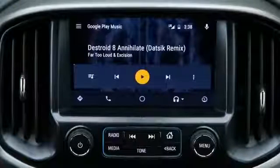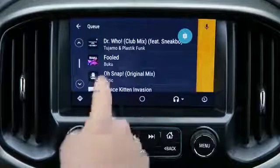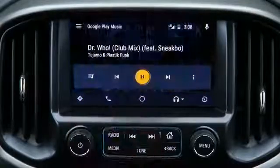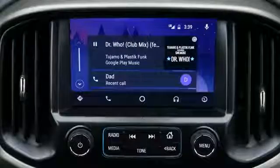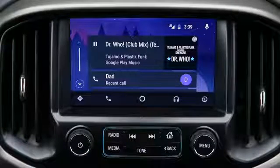Using the music app in Android Auto is just like using it on your phone. You can select through your playlist, select a song, and thumbs up or thumbs down it. Thanks for watching the Chevrolet 2017 Colorado MyLink and Android Auto video.